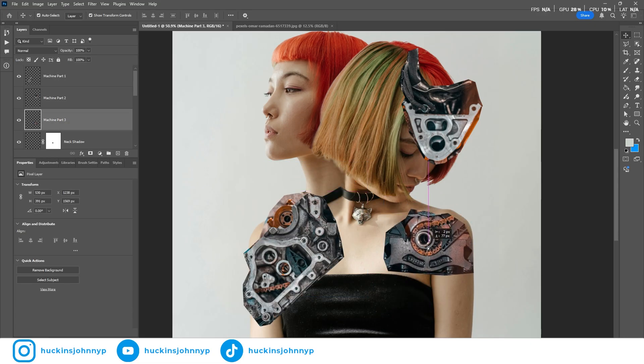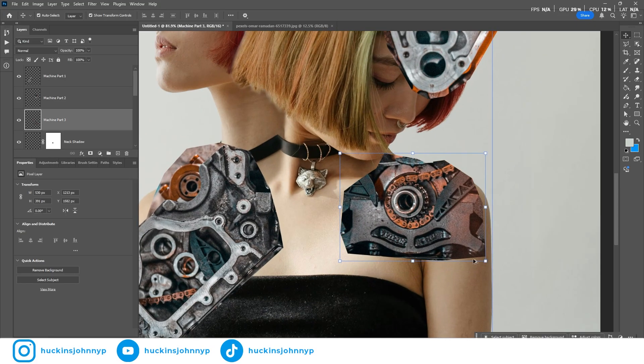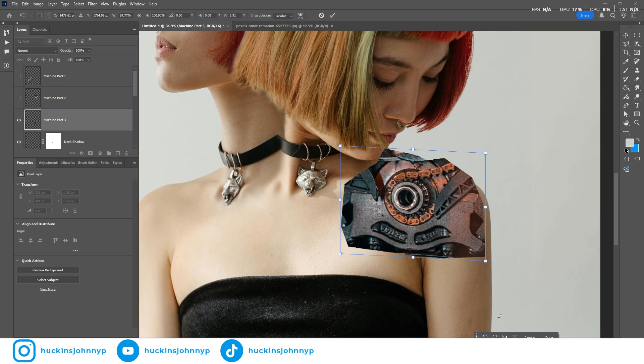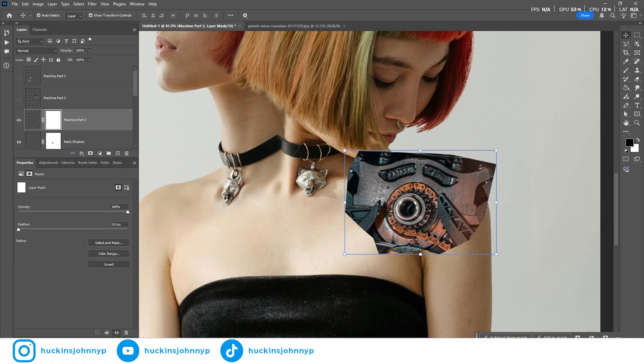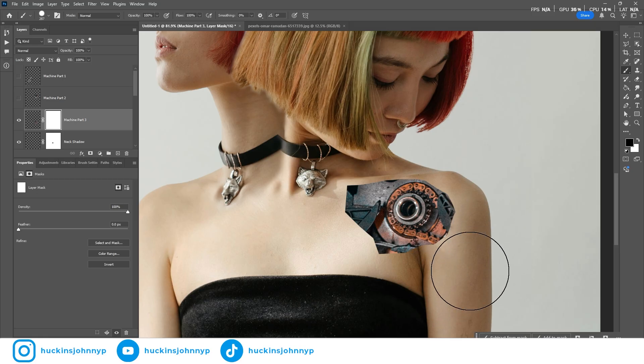This one would look really cool under the skin kind of where the tattoo is, because it's already almost in the same direction as that part of the arm. This is machine part three, so let's turn off the other two and skew it a little bit, and flip it. Now that it's the direction we want, let's also mask machine part three and start painting. I'm going to use the harder brush — not the softer brush — we want it to really give off the sense that it is under the skin.